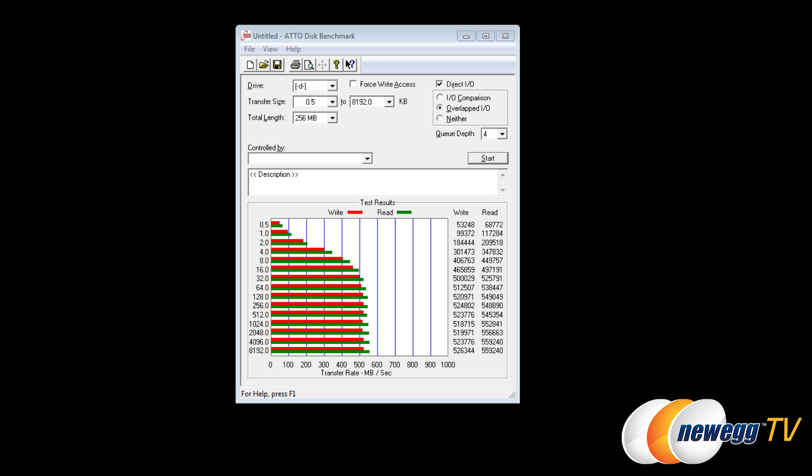Moving to Atto Disk Benchmark at queue depth 4: maximum write throughput is 526 MB/s and reads max out at 559 MB/s. At queue depth 10, where the drive can really stack up commands, we see 527 MB/s on writes and 557 MB/s on reads. Samsung specifies maximum sequential reads of 540 MB/s and writes of 520 MB/s, so the drive meets and slightly exceeds those figures.